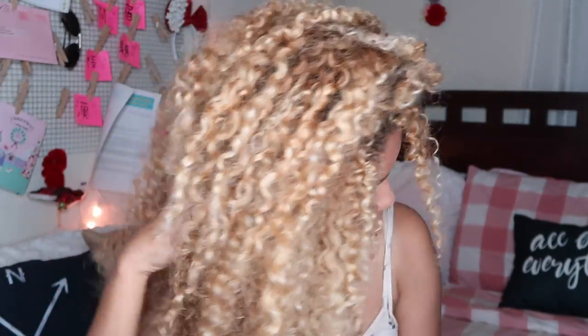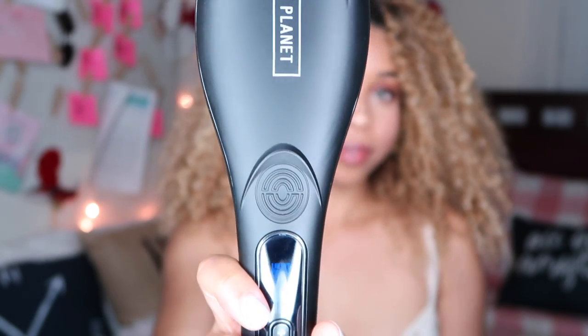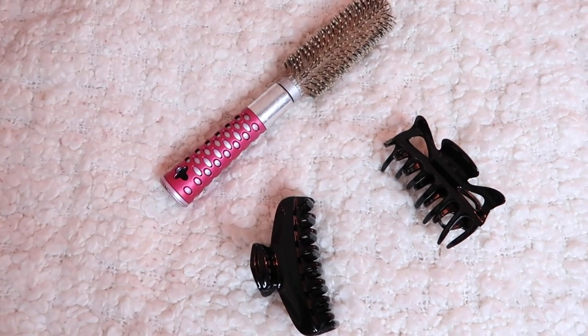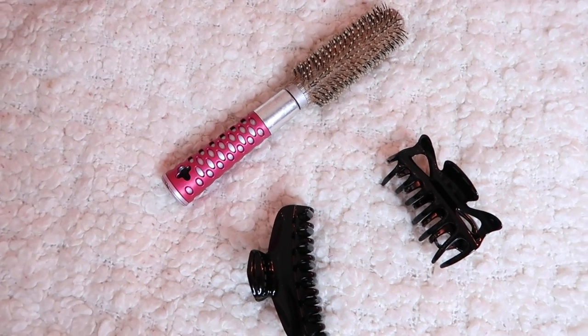So right now I'm just starting off with my natural hair with no real products in it. All I've put in my hair is heat protectant. I'm going to be setting the brush to 350 degrees, and I'm going to be using two clips, a brush, and heat protectant throughout this tutorial. So first, I'm just parting my hair in two, and I'm starting off with the bottom pieces.